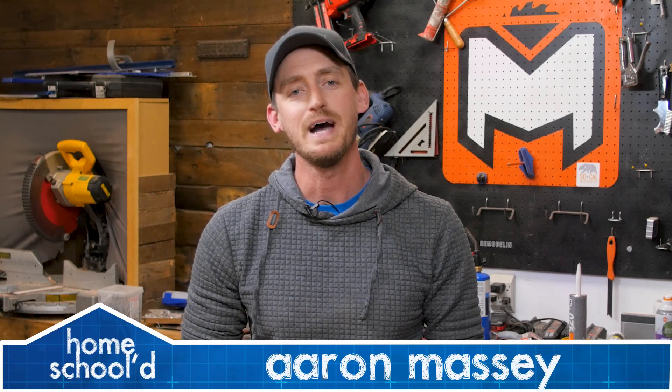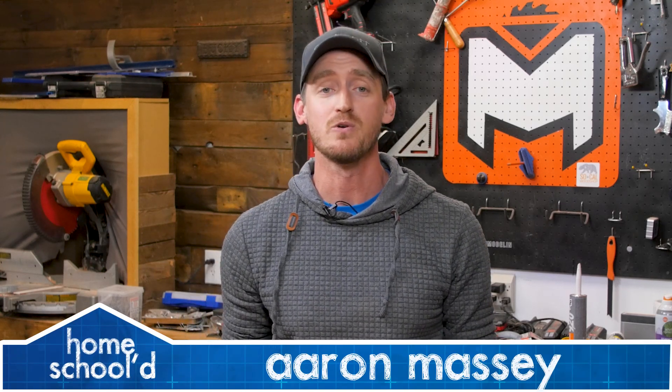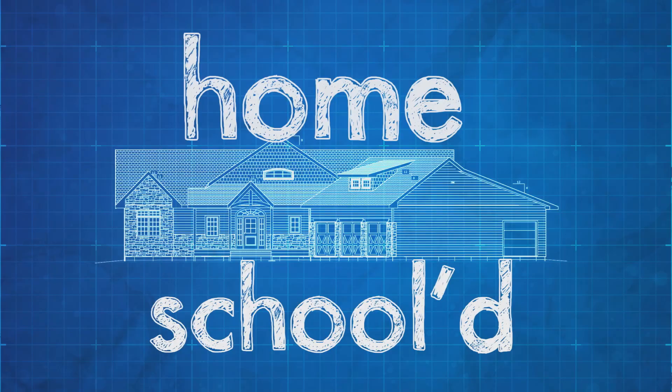My name's Aaron Massey from MrFixItDIY.com and welcome back to another episode of Homeschooled. For today's project, I'm going to show you how to keep track of how much power your home is using by installing a smart monitoring device that you can access right from your phone. One of the things I'm very passionate about is finding ways to make my home more energy efficient and less impactful on the environment.